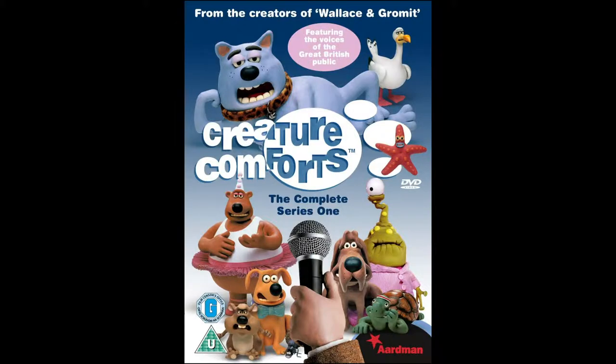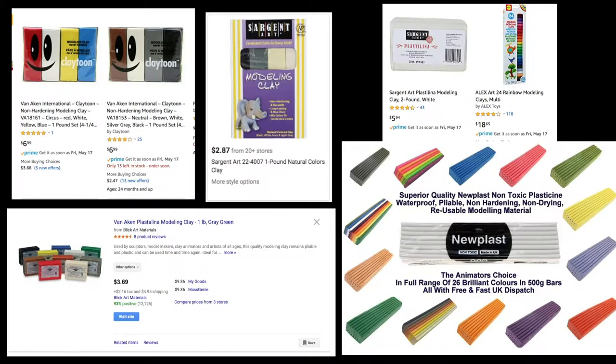So in claymation, the type of clay used most often is plasticine — also called modeling clay. Plasticine is an oil-based modeling clay that never dries out, which is awesome. It's good forever; it will never dry out, never harden. You can't fire this clay in a kiln or an oven — don't try to bake it because it will not harden; it will melt into a puddle in your oven.